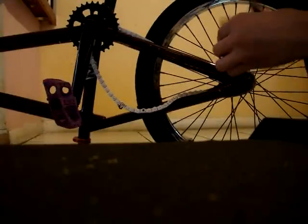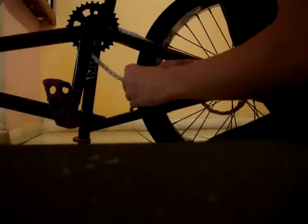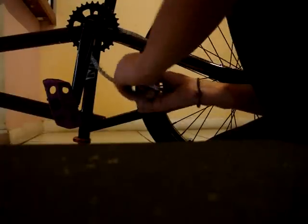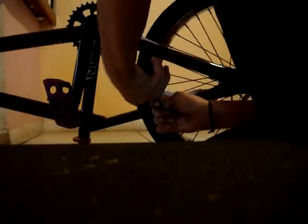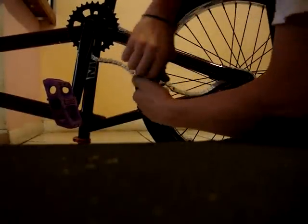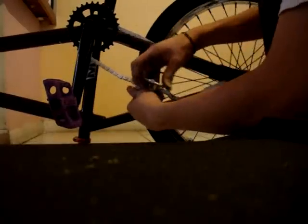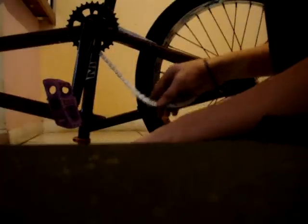Then grab the chain breaker. What you want to do is tighten it so the pin of the chain goes through to the other side. Make sure the pin sticks out almost the same amount on each side — and that's how you put the chain.